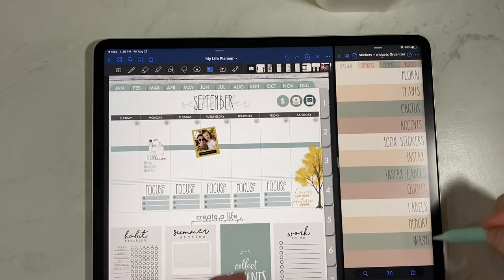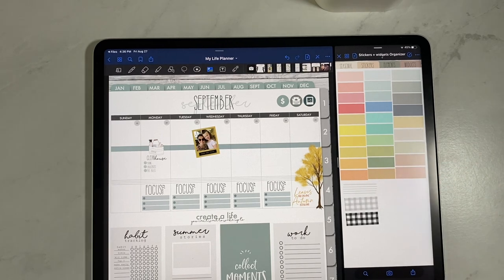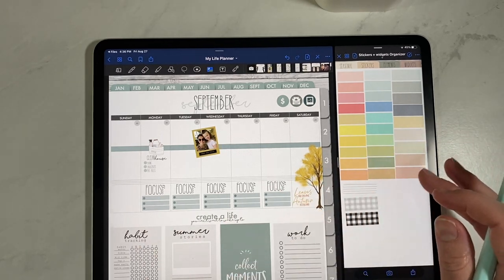Once you get all of your stickers in here, it is so fun. You can click and use all of your stickers — everything you want to use is right at your fingertips. I love having the elements and the seasonal to do your whole page, and then being able to add a little pop of this or that. I have a washi page that we sell in the shop, so I have all the washi there too. Let me show you what mine looks like so you can see the categories I used.